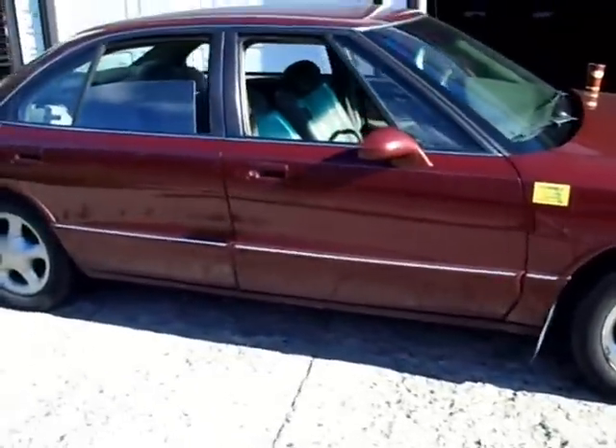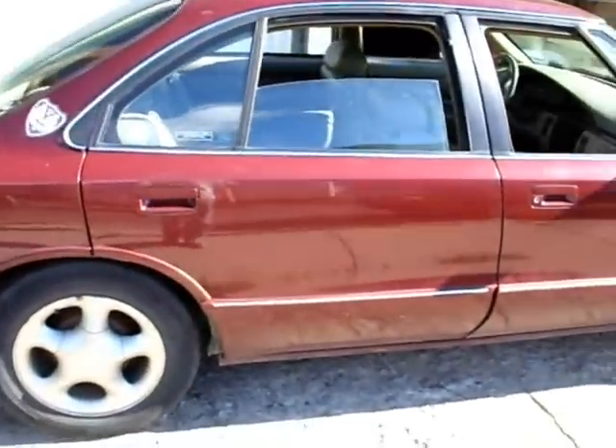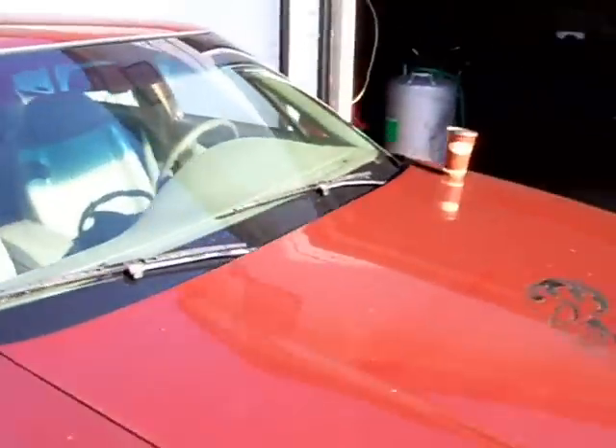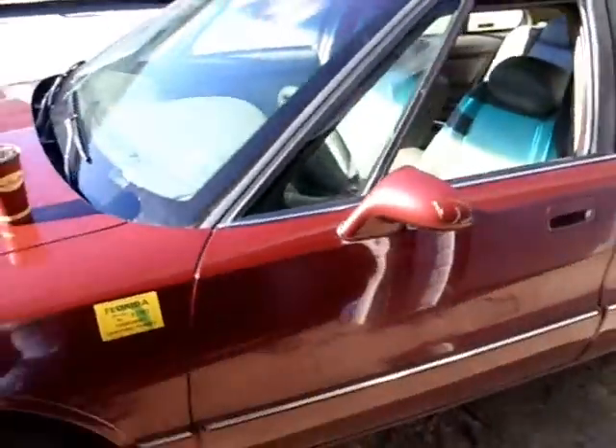This car was picked up really cheap. The only thing wrong with it is the VAT system — the Vehicle Anti-Theft System. It's a Chevy, and I'm going to show you how to bypass that.